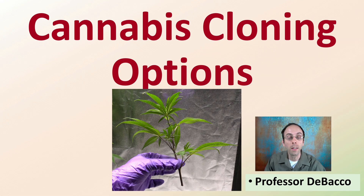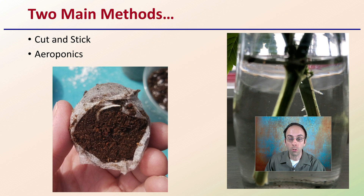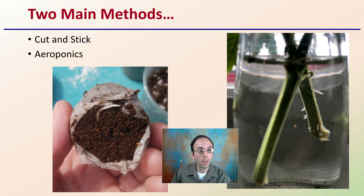Let's get into the advantages and disadvantages of some cloning options for cannabis plants. There are two main methods: the cut and stick method and the aeroponic cloner. Both can get you to the same end result, and both have their own advantages and disadvantages that I'm going to cover here.